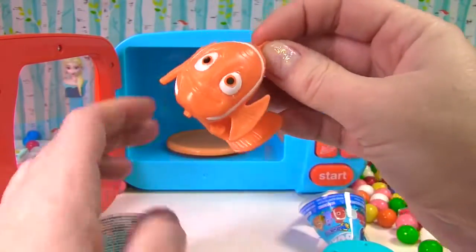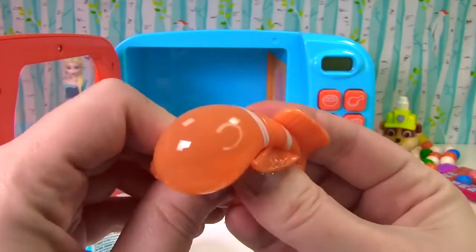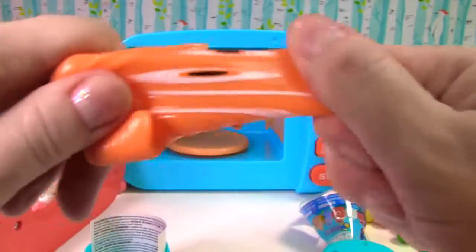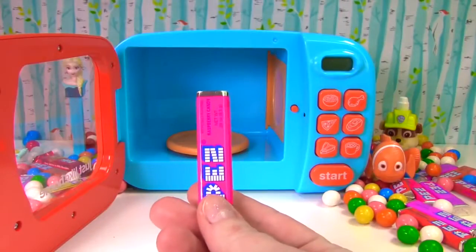We found someone who's orange — it's Marlin! Look how cute Marlin is. Let's give him a squish. And another squish. He gets a 10 on the squish meter.